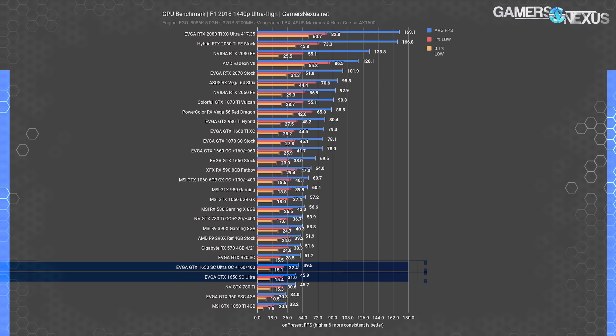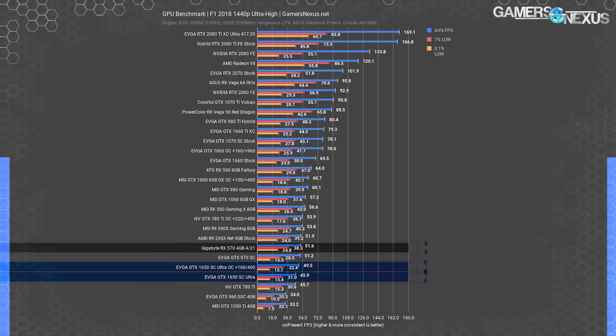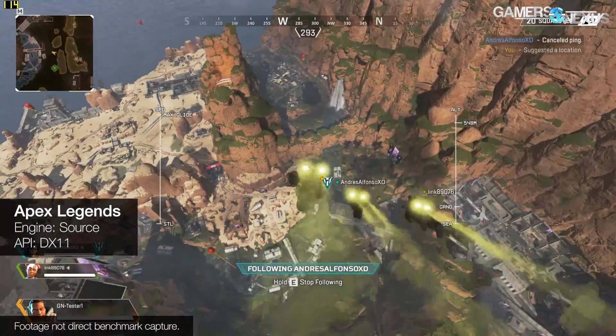At 1440p the 1650 runs at 46 fps average with ultra/high settings, which isn't all that bad considering where we came from a few years ago — a settings reduction would allow an average of 60 fps if desired. Unfortunately the RX 570 still performs better here, not just in average frame rate but also measurably in frame time performance. Overclocking pushes to 50 fps average, but that's still not enough.